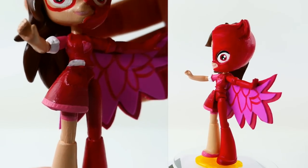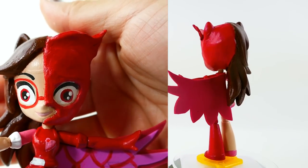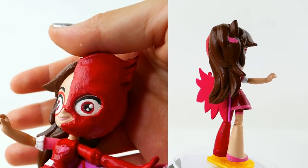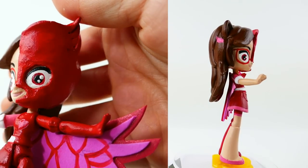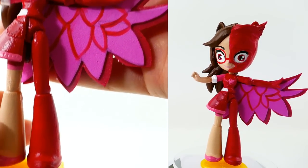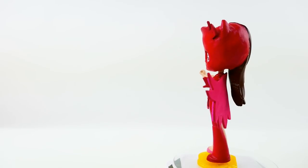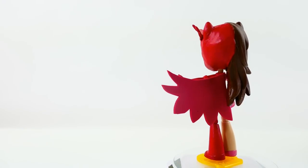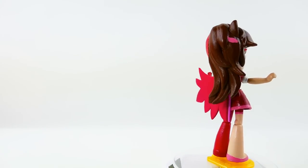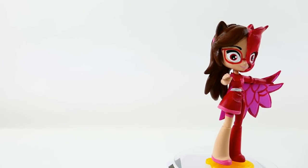On the right side of course is Owlette, and she has her face covered with her mask on the right side, and also her wings. She is completely red except for her little logo on the chest. Let me know down below in the comment section what you think of my Owlette and Amaya split doll, and if you like this video make sure to subscribe. I'll see you guys next time — bye!